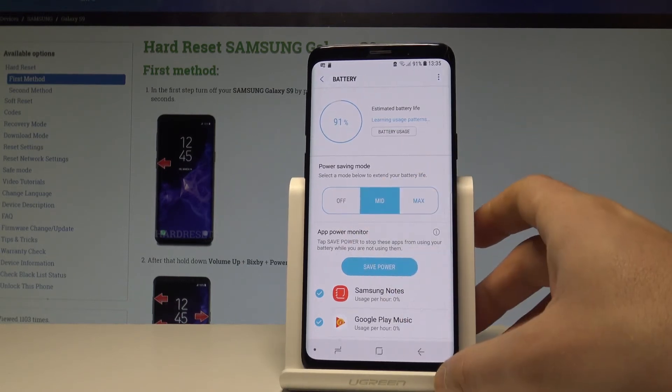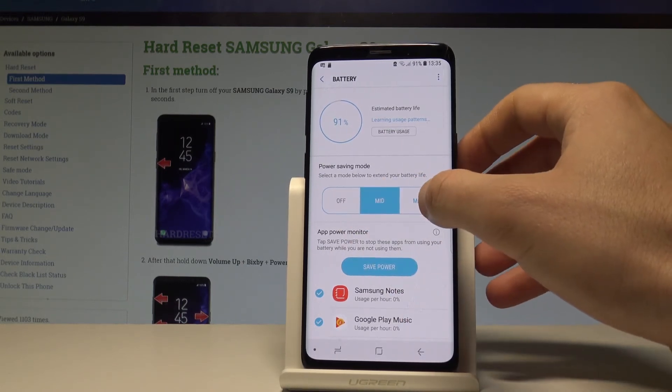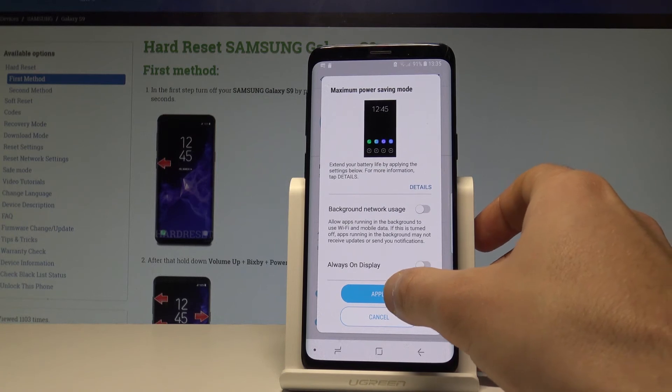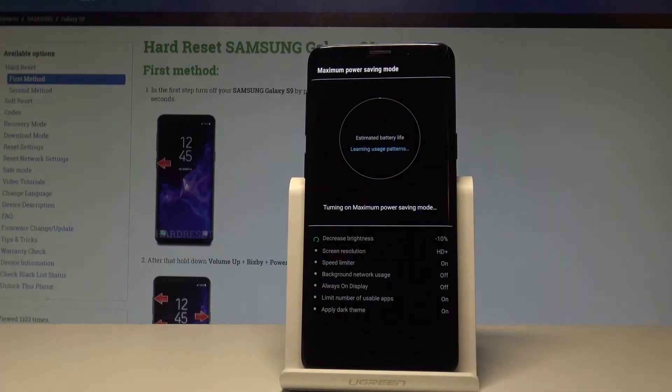From here, I can switch power saving off, or change it to maximum power saving. Let me select maximum power saving — here you get the information about restrictions. Let me tap Apply.